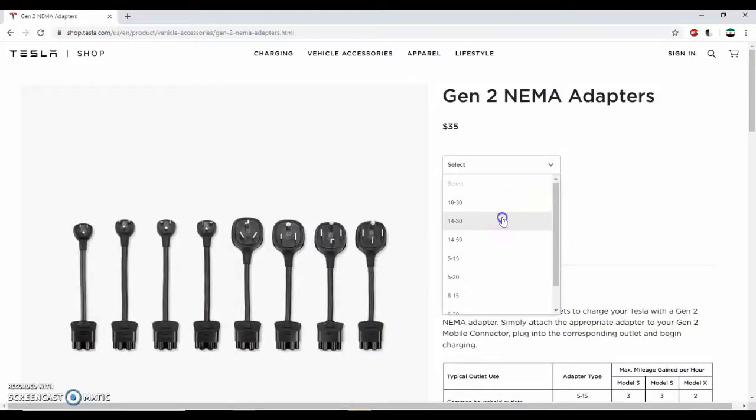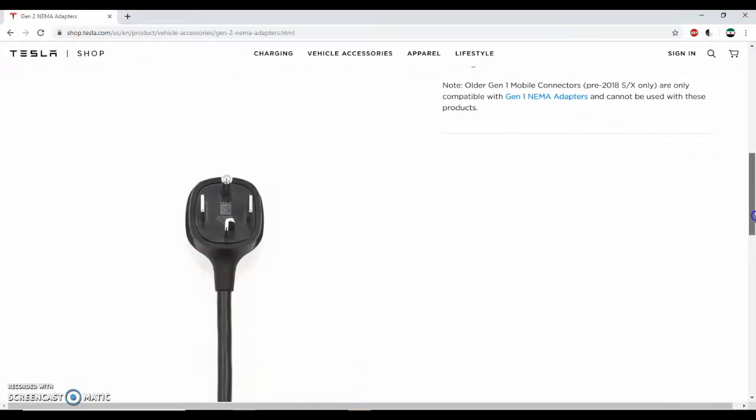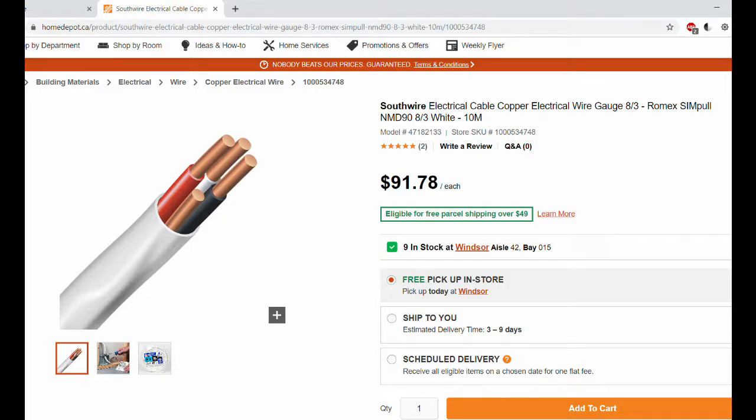I started this project by buying a NEMA 14-30 adapter from Tesla as it was not included with the car. I then purchased a 9 meter 8-gauge electrical cable, good enough to handle the amperage that the car needed, for $60 Canadian from an electrical supply store, which was much cheaper than Home Depot.